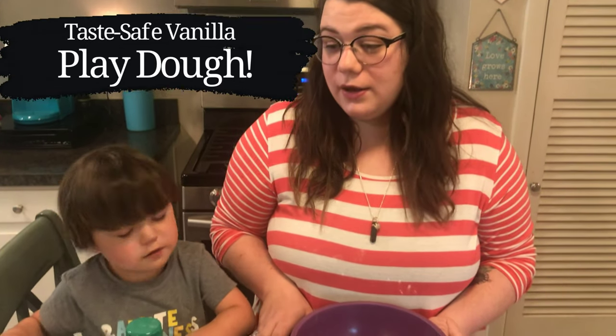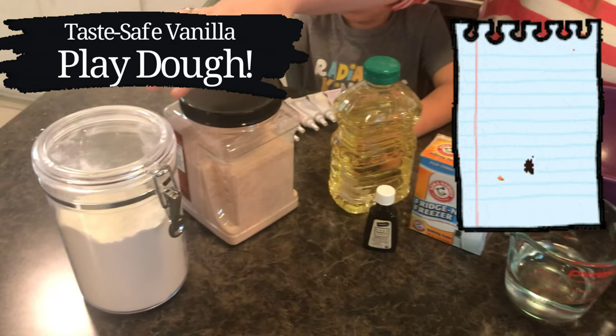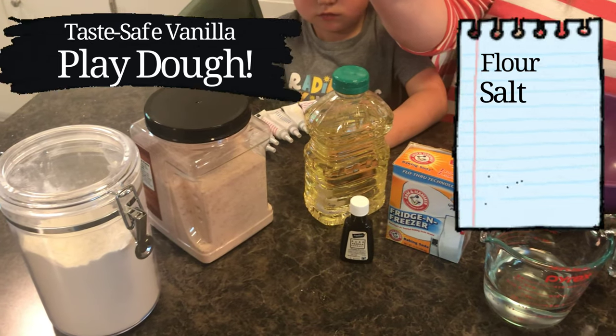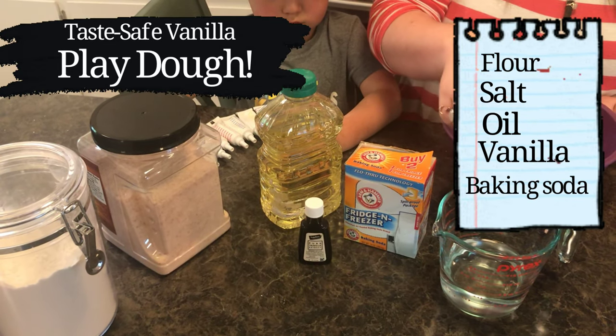Okay so we've made cloud dough and we've made foam dough. Now we're going to make a taste-safe vanilla play-doh, and this has a few more ingredients. We're going to use flour, salt, oil, vanilla, baking soda, and water.